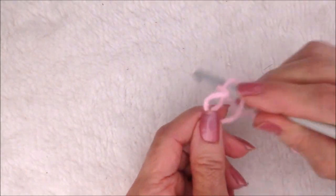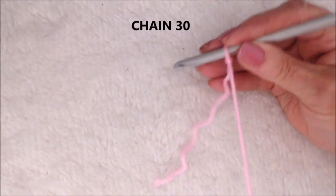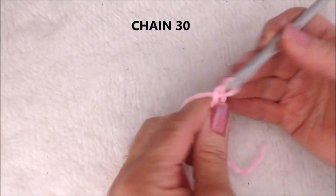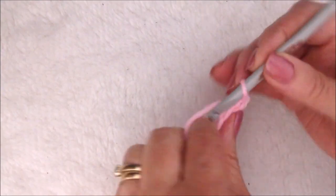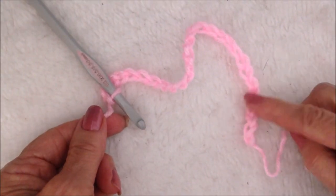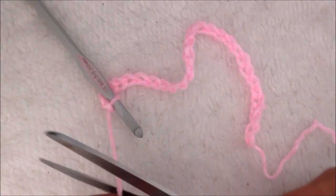Start with a slipknot. I'm going to chain 30. I have chained 30 and fasten off.